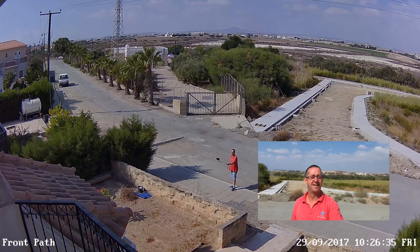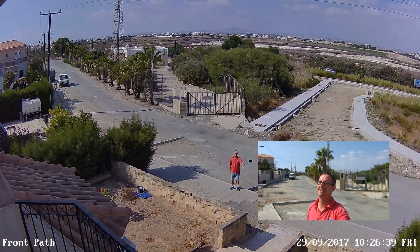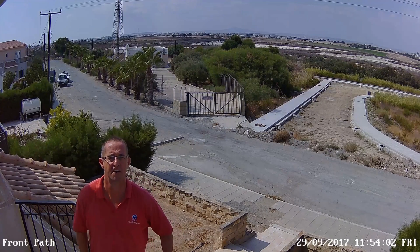Today I'm checking out my Reolink Super HD security camera, and I'm there on the side of my house. I've just come up to the balcony, and I'm going to have a quick look at the installation of the camera up here.